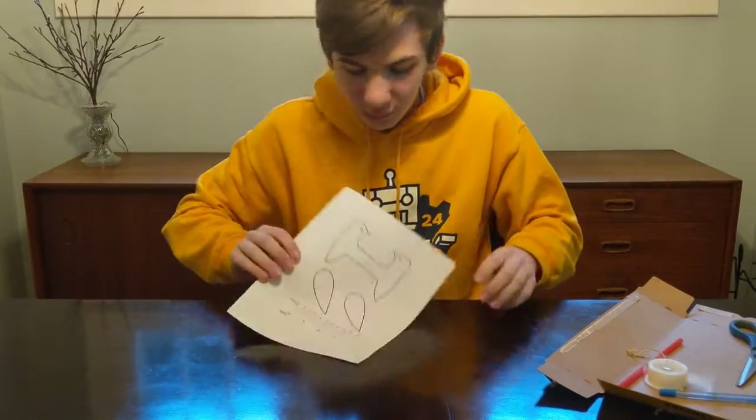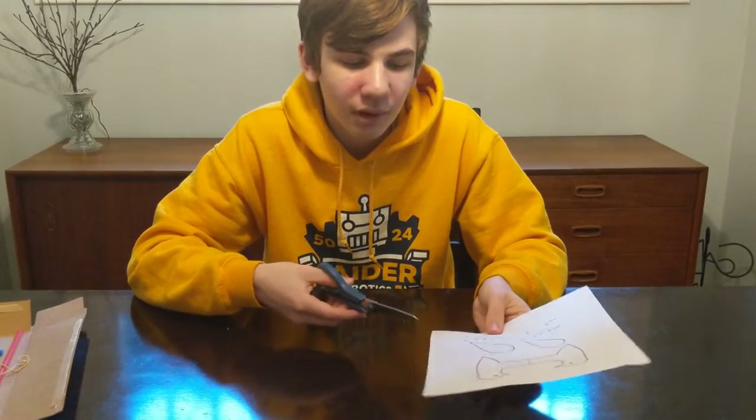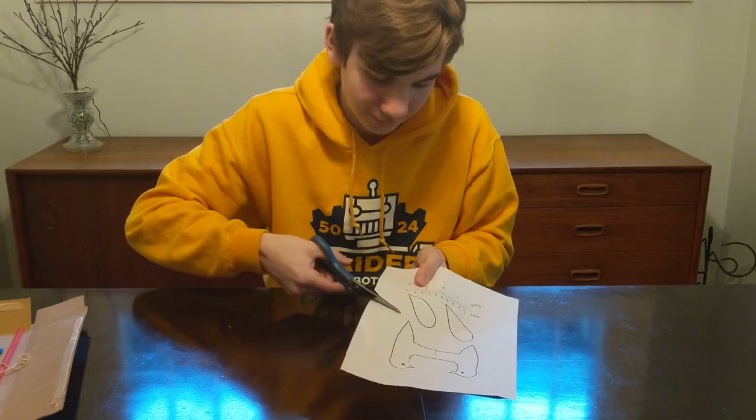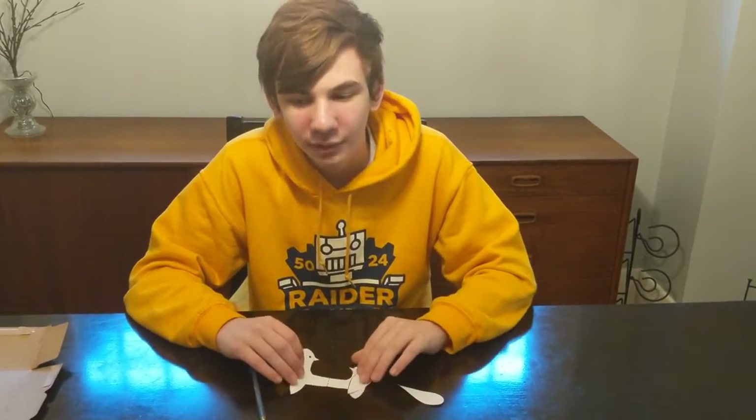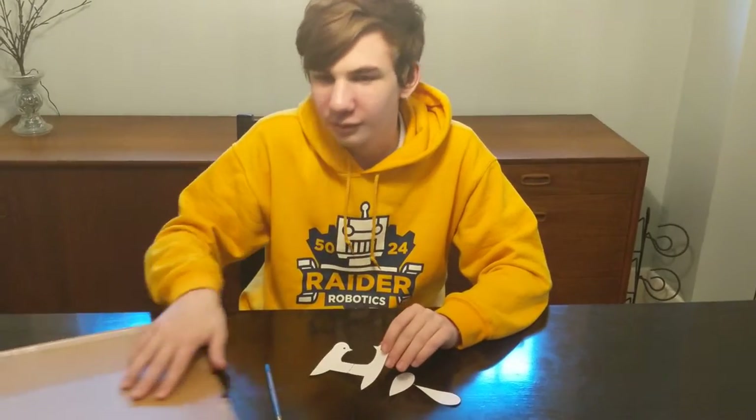I also recommend using this template, which you can find at the link shown. The first thing you need to do is cut out the woodpecker and the wings from the template. Now that I've cut them out, I need to trace them on the cardboard.